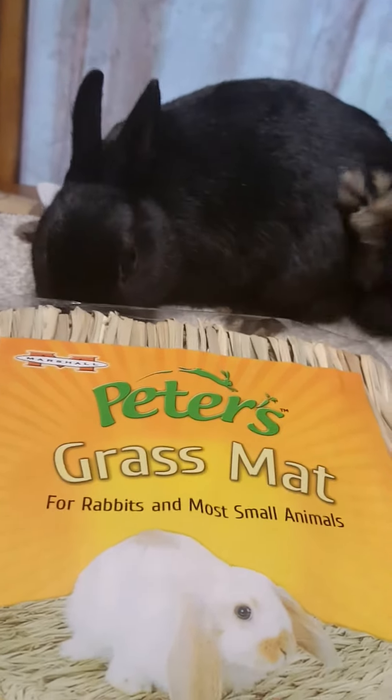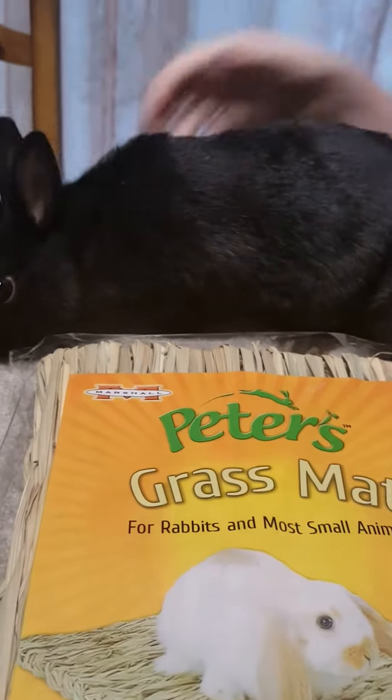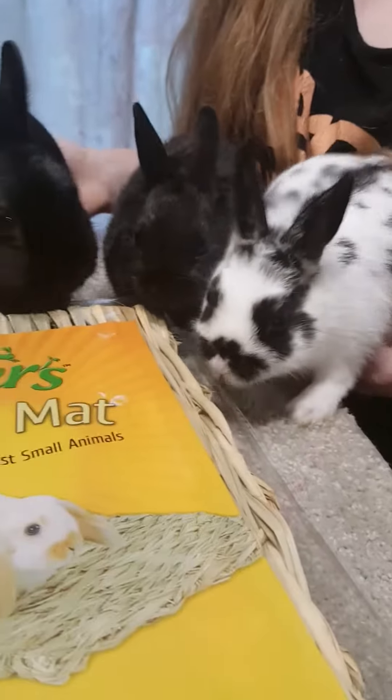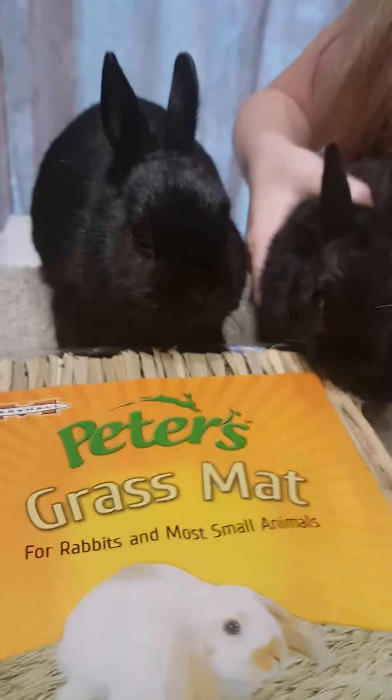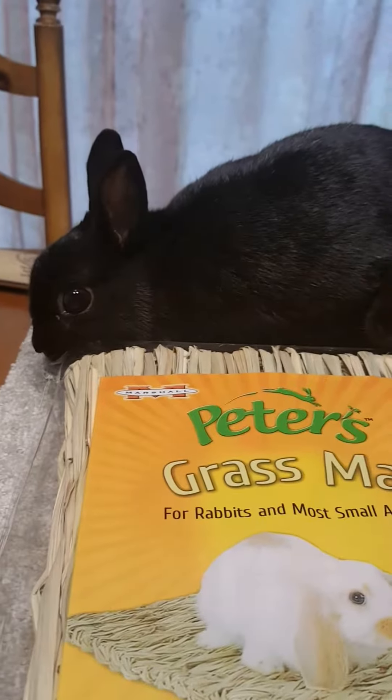Hi everyone, today we're going to review the Peters grass mat for rabbits and small animals. These are our bunnies Rosie and her babies Riley and Ella, and we're going to take this out and see if they will chew on it and play with it a little bit.